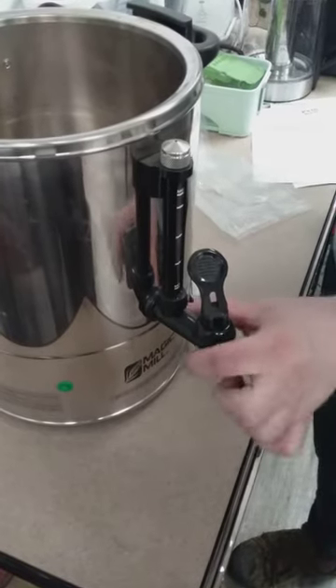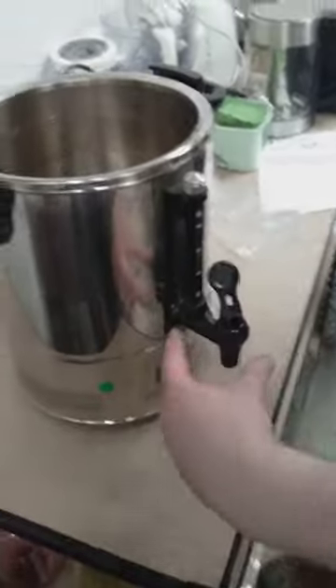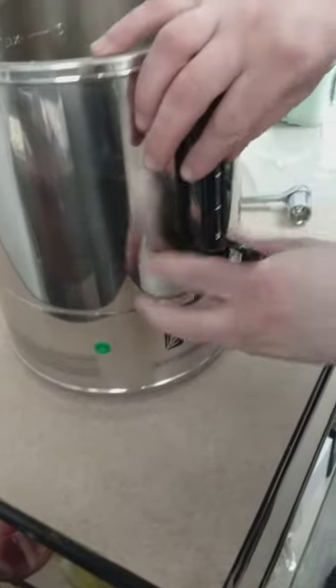Here's how to take off and replace the MU-R25-35 models, the complete spout. So the first thing you do, you take this off.